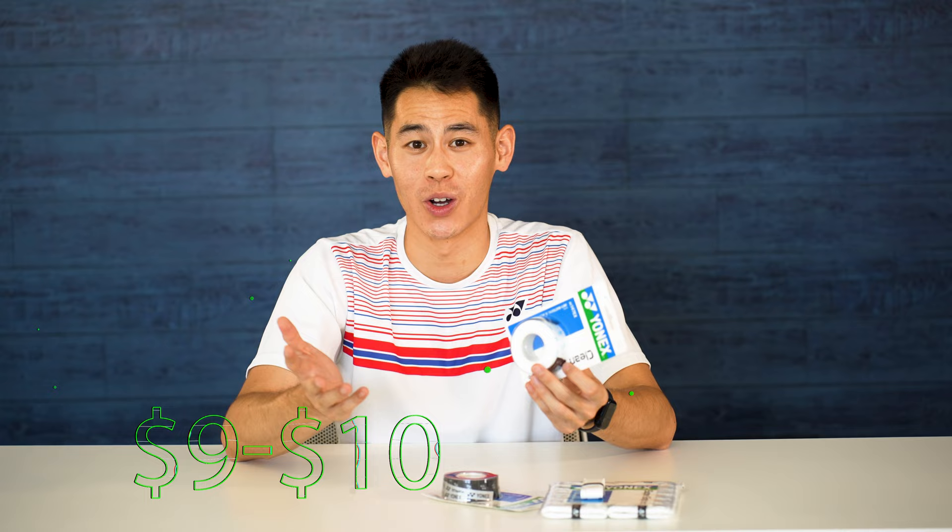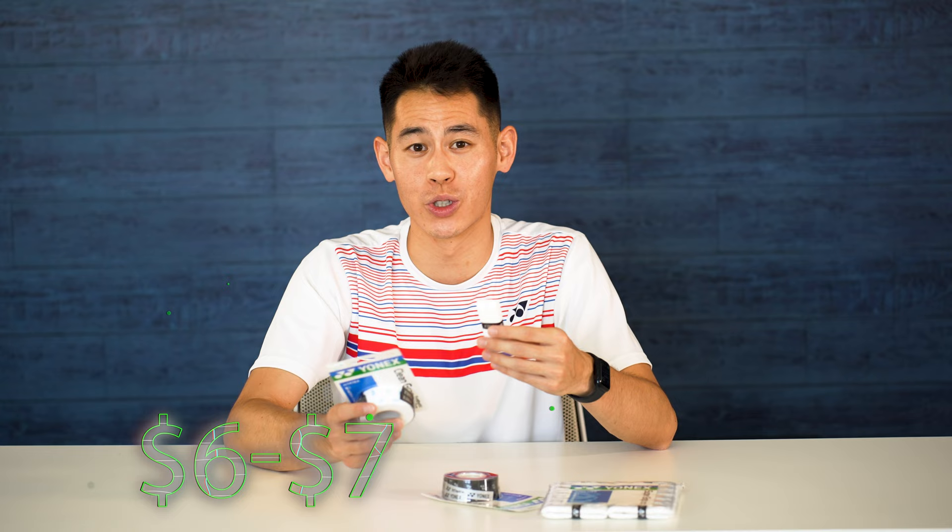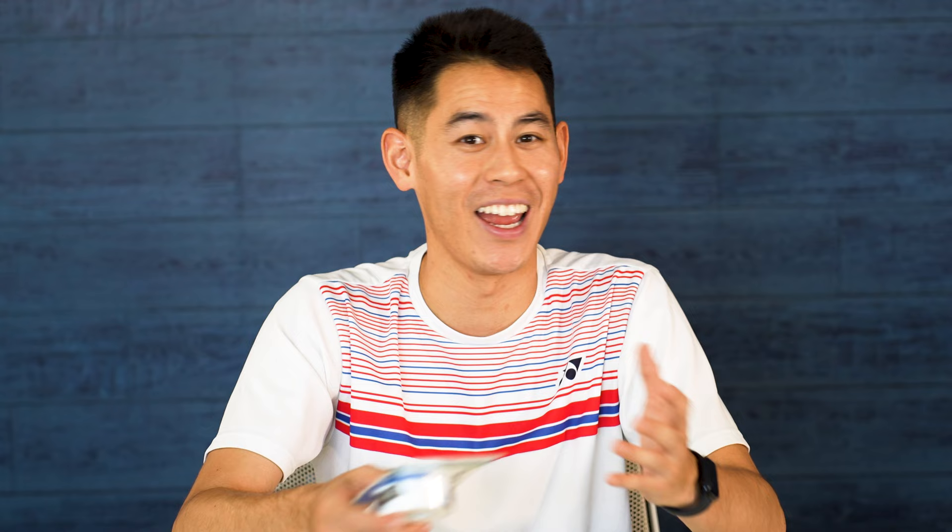From what I'm seeing at retailers and online shops, Clean Grab will run you about nine to ten US dollars for a three pack, whereas Super Grab will run you closer to six to seven dollars for a three pack. So if you like the coating and don't mind spending a few extra dollars, this grip might be for you.